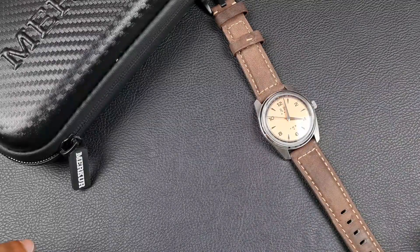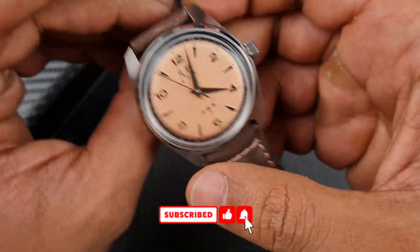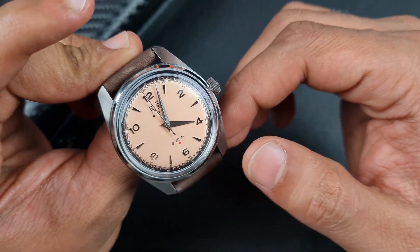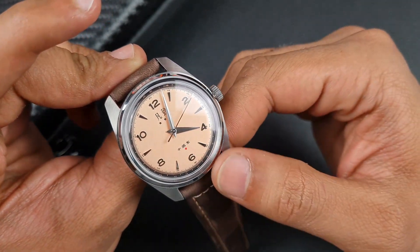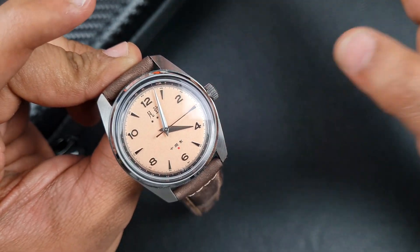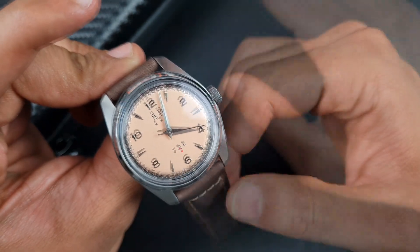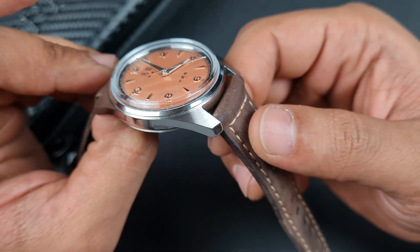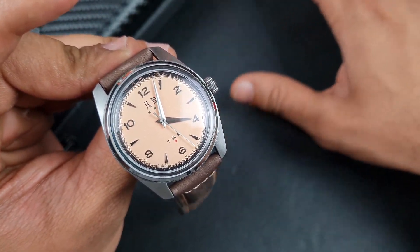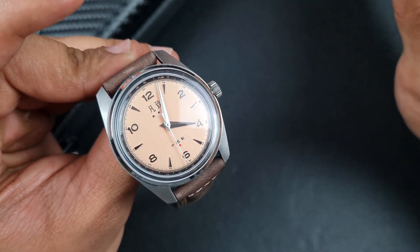Welcome to the channel, thank you everybody for tuning in. Join me on today's video where I'll be reviewing the Merca 38 millimeter military field watch. I believe this watch is a reissue from one of the older Chinese military watches, and Merca are currently doing a few of these models. I did point out in the unboxing there are a fair few options with this exact same 38 millimeter case. I also covered specs and dimensions within the unboxing so I won't go through those again — I'll put them up on screen for you to look at.